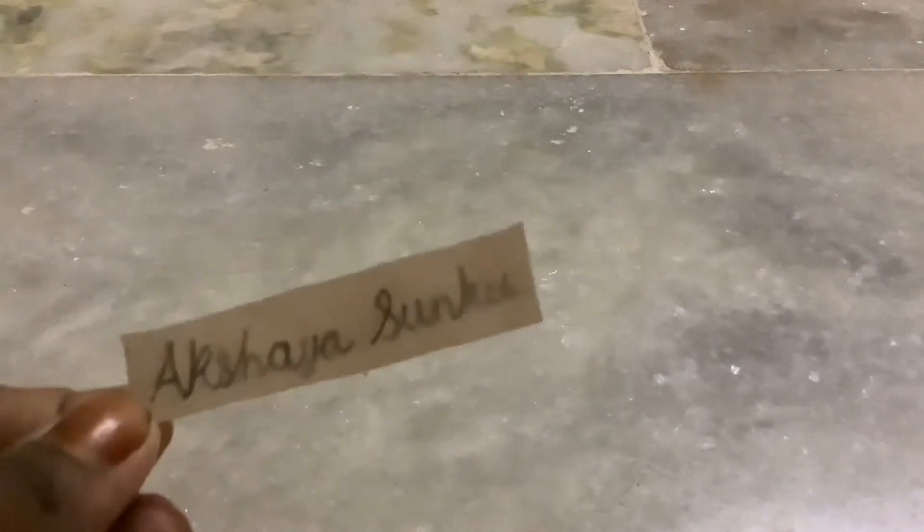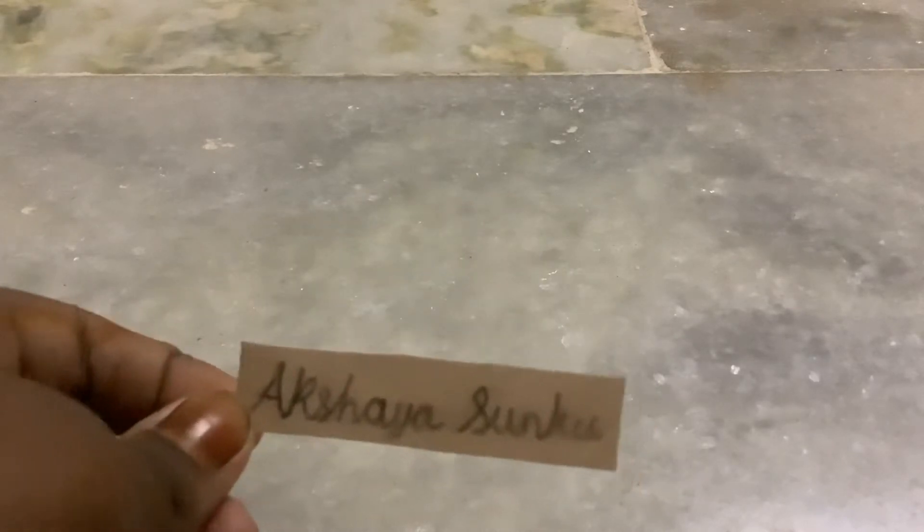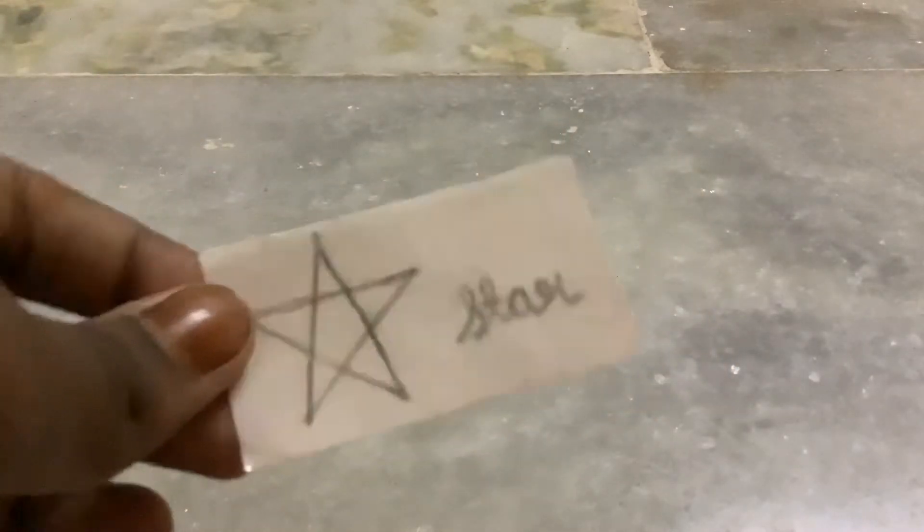The first type of sticker I'm showing you — these are some stickers that I made. This one is my name in cursive. And this one is a random sticker I made. It's a star.